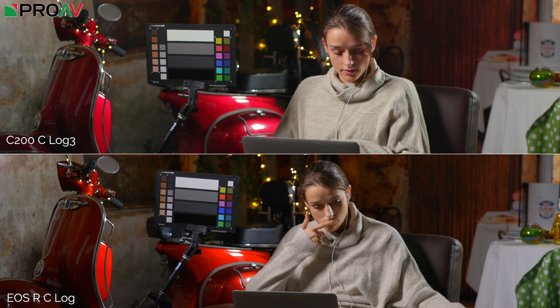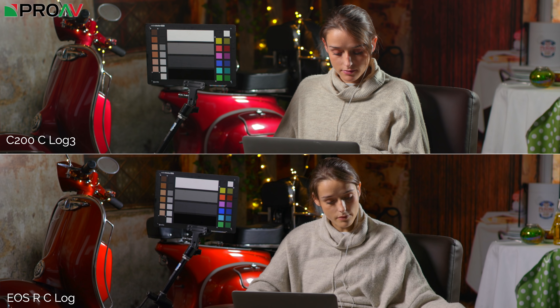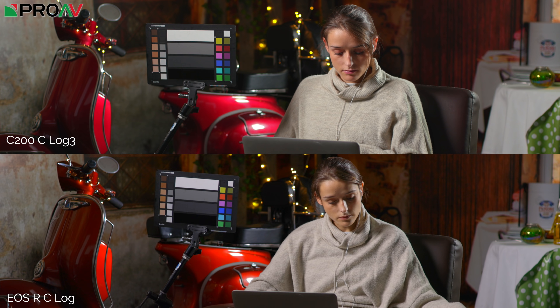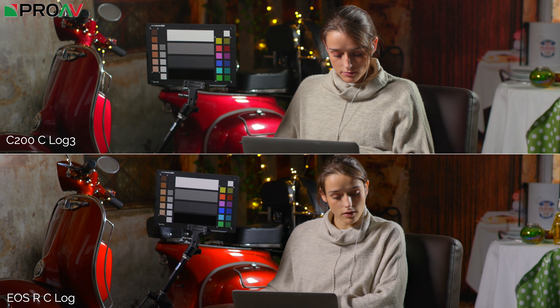So first up, some shots from our recent Blackmagic video, where we compared the Blackmagic Pocket 4K to a bunch of other cameras. I've picked out the EOS R and the C200 from that test to look at them next to each other. The first thing you notice is that the EOS R holds it really well — it's a little bit contrastier than the C200, but overall the colours look fantastic and I'm very happy with the image.